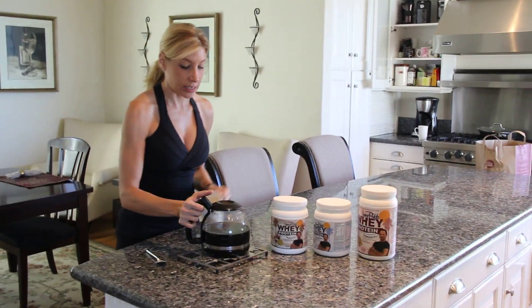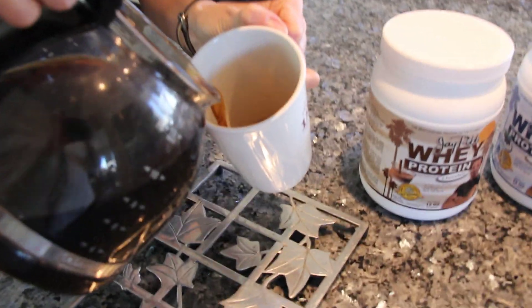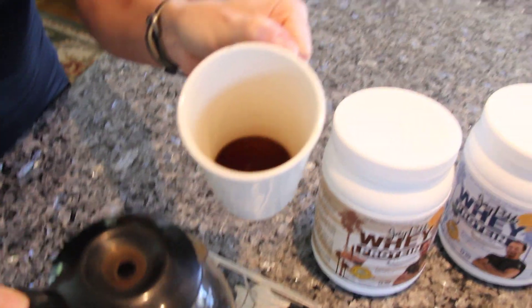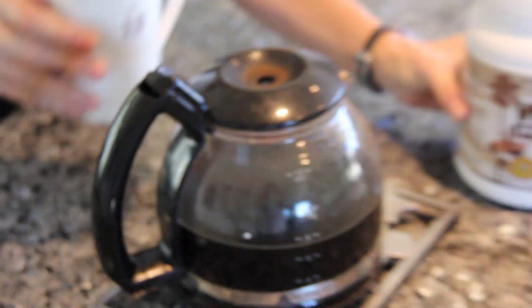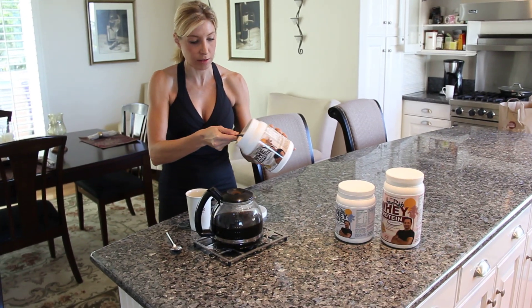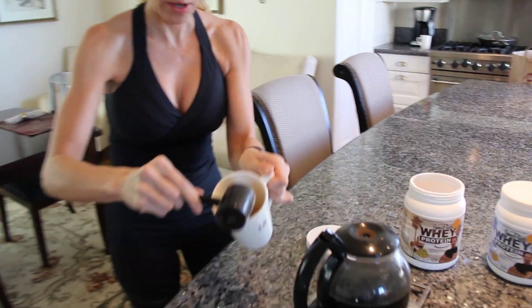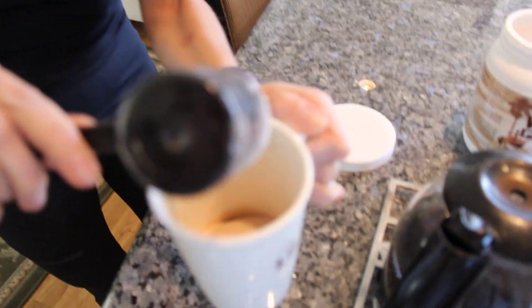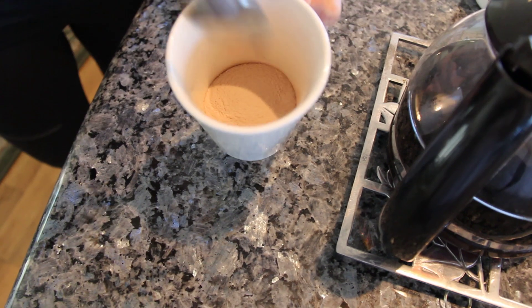So what we like to do first is take the coffee — I've got some great fresh Starbucks brewed coffee. Put a little bit in your coffee cup, as you can see I put a little bit. I'm going to take a scoop of J-Rob protein powder. I'm having a chocolate fix today — normally I prefer the vanilla, that's my favorite. I put the chocolate into this coffee, and as you can tell, I didn't use very much coffee.